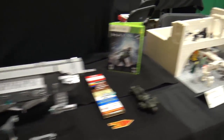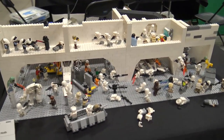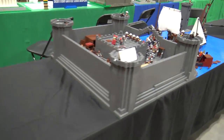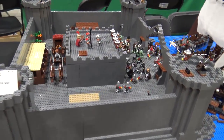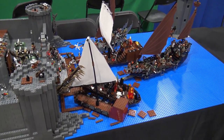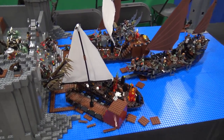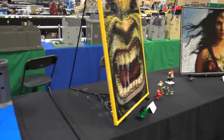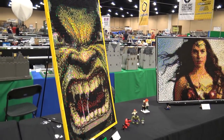Echo Base Hoth - Hoth is a classic Star Wars build you see a lot. Here's something like monsters or trolls attacking humans in their island fortress. And then here are some superhero mosaics - looks like we've got the Hulk and Wonder Woman.